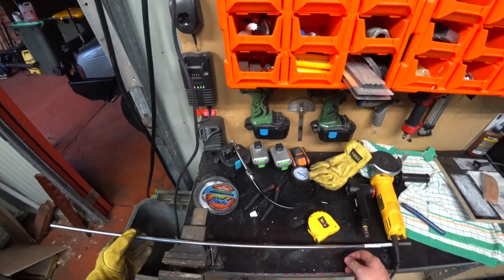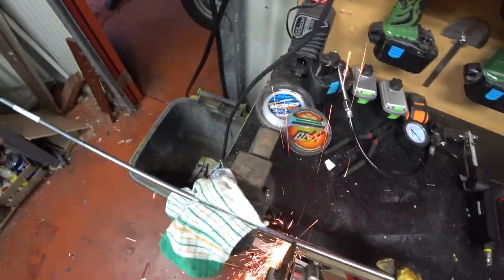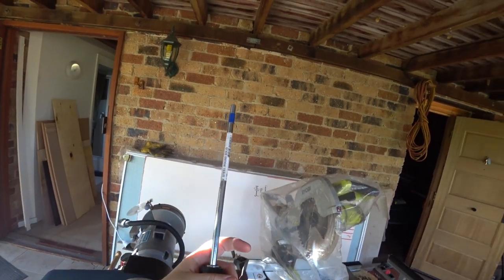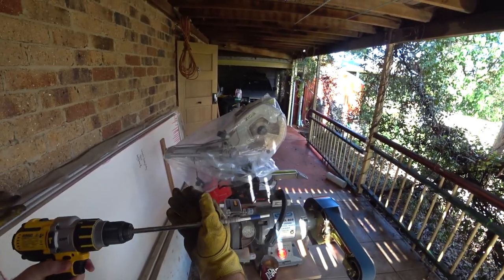So I simply got a piece of stainless steel bar and cut it into three lengths of 300mm. Next I secured them in the chuck of my drill so that I could spin them evenly and then took the end to the grinder to reduce the diameter to a size that would fit into the holes.